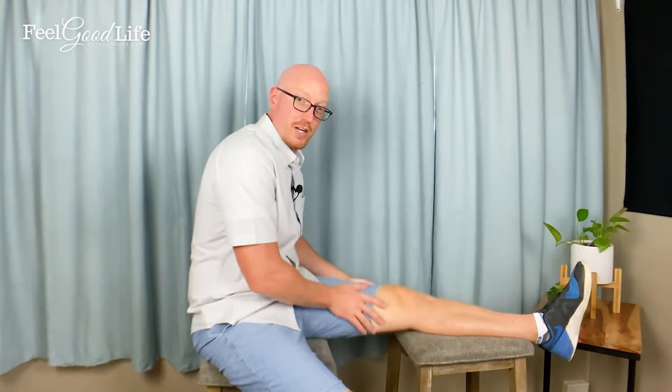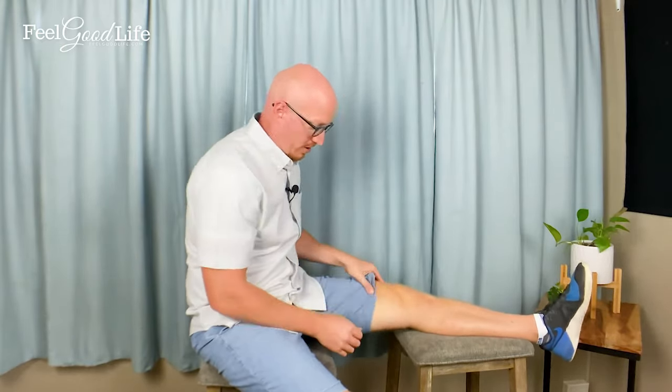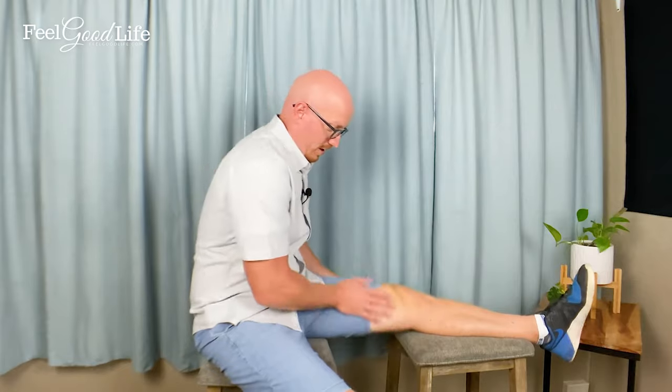It actually feels really good — even if you don't have arthrofibrosis, this is a great technique for reducing knee pain. You can alternate between thigh plucking and thigh shaking, resting your hands briefly if they get tired. I typically recommend about 20 to 30 seconds of thigh plucking and then 20 to 30 seconds of thigh shaking, but you're welcome to do it longer.